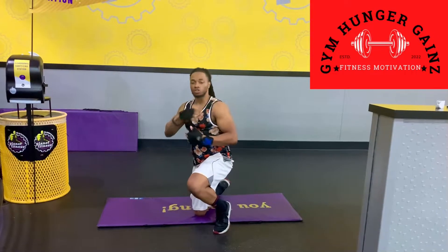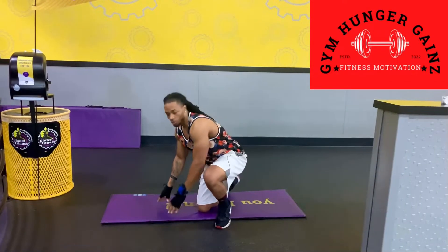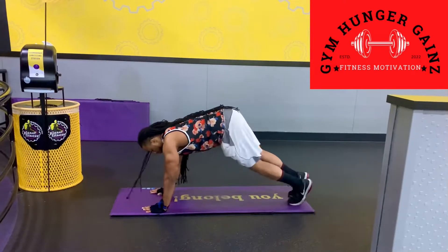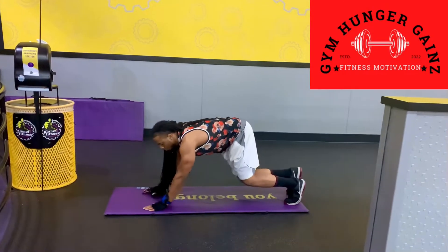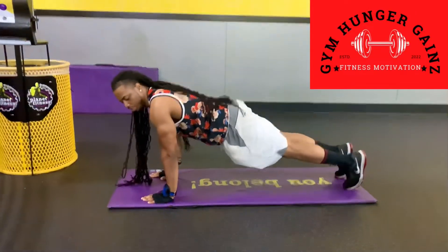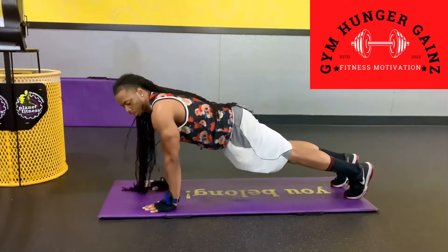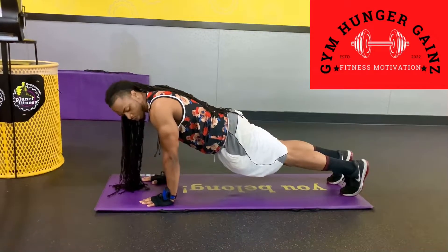I'm going to show you guys the proper position because I don't want anybody to be pulling anything from their lower back to their shoulders. Oftentimes when I see people do mountain climbers, their backs are straight up in the air and that's not how they're going to do it. So, proper position — your shoulders should be at the angle from your waistline.